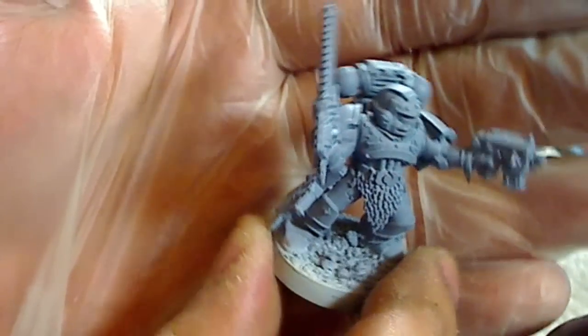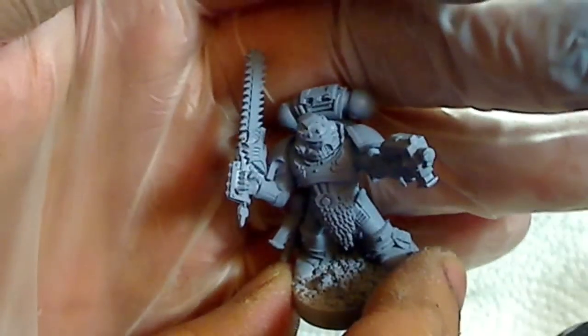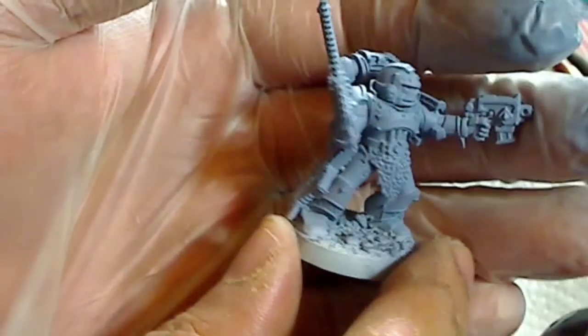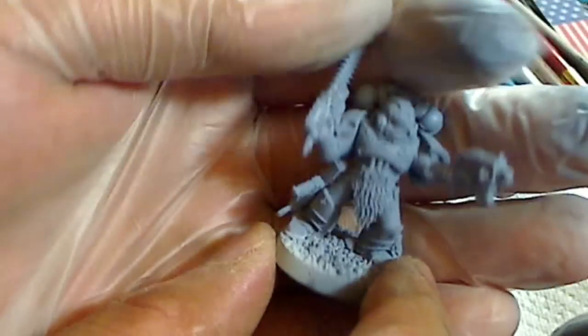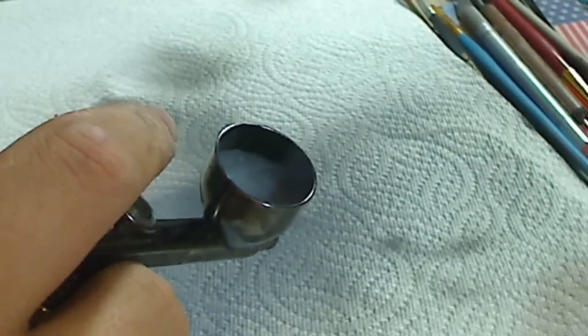The final result — you see the subtle shadows on the figure. The white part of the primer lightens the actual base coat, so you get this shadow effect going throughout your figure. Now, if you want the shadows to show through a lot more, thin down the base coat color a little bit more than you usually would, and then do it layered that way.